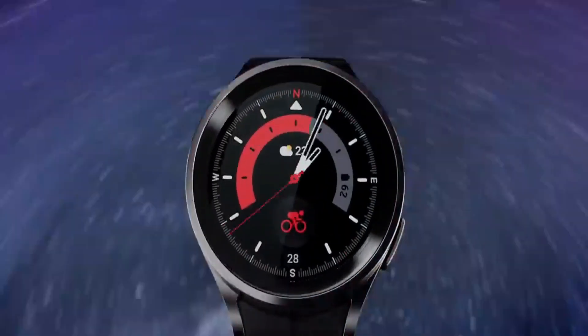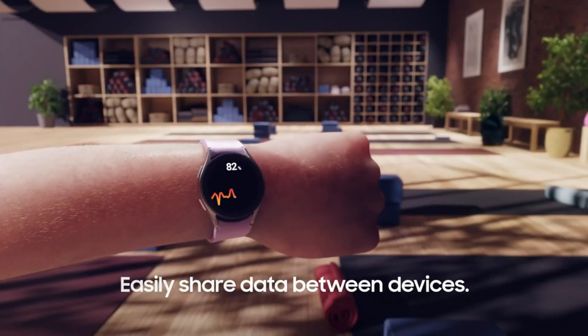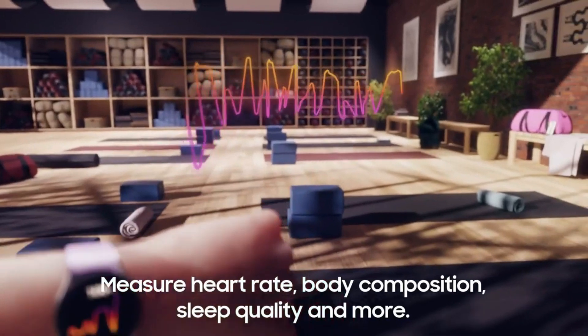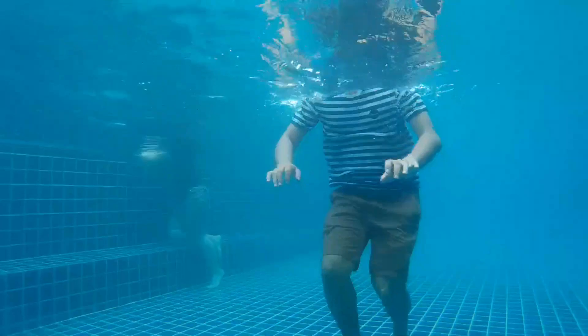In terms of features, the Galaxy Watch 5 is packed with everything you need from a smartwatch. It has a built-in GPS, heart rate monitor, SpO2 sensor, and ECG sensor. It also supports a variety of fitness tracking activities, including running, swimming, and cycling.